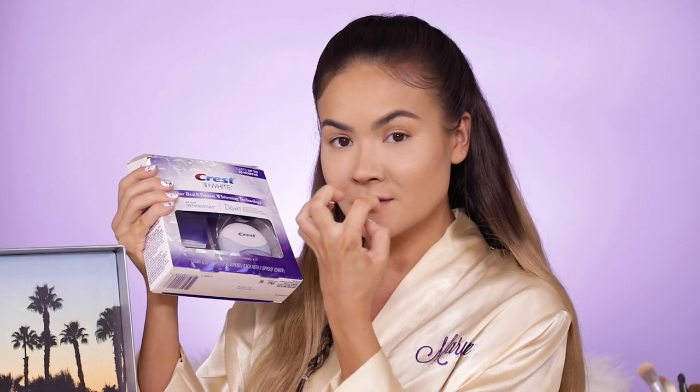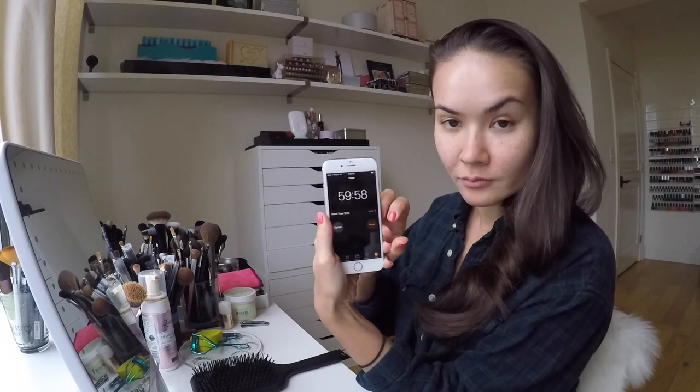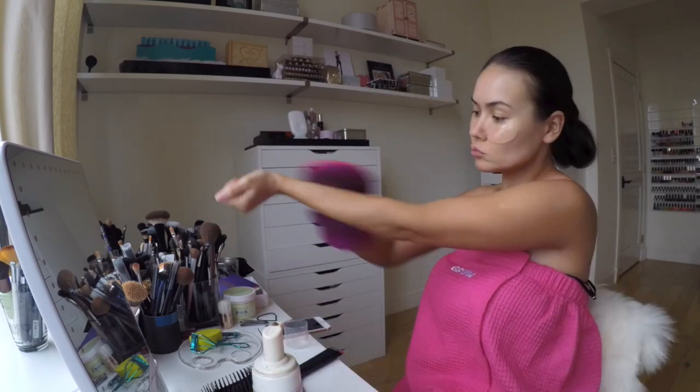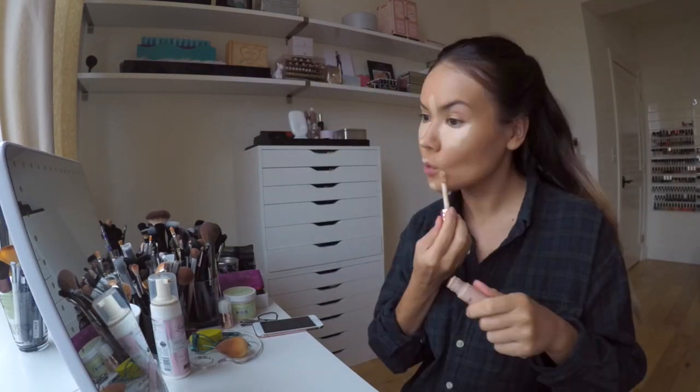I've already whitened my teeth prior to filming — I'm on my fifth session. By the time I finish all 10 sessions I'll be at Coachella, so my teeth will be looking nice and bright. These strips take about an hour, after which you use the blue LED light to enhance the whitening power even more. What I like to do while wearing them is start getting ready — under eye patches, nails, a little sunless tanning. You can even start your foundation, which is exactly what I did before this video.